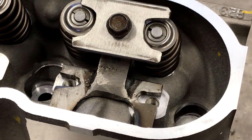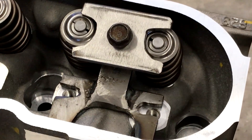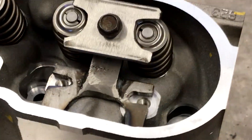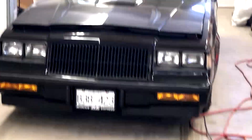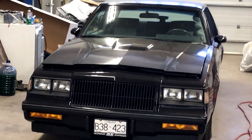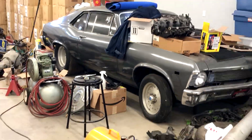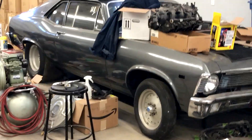I've got to put the beehive springs in the 6.0 and should be bolting up to the C10 — that's going to be turbo. I'm also looking for another G-body because I don't want to bastardize my GN, so hopefully I can get just a regular one to run an LS and a turbo in.